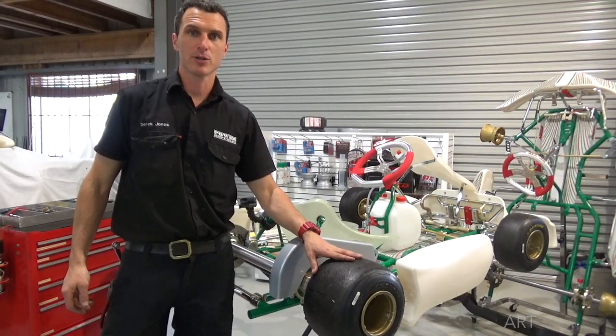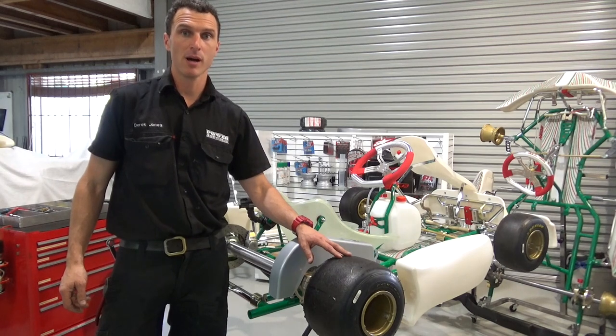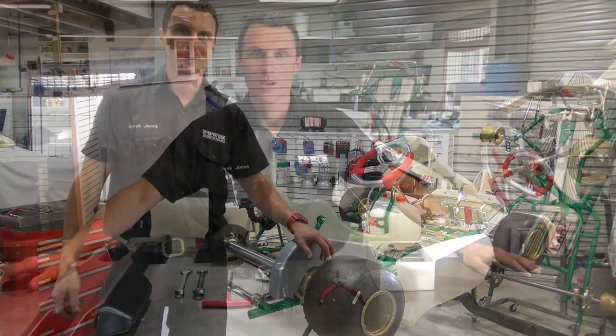Hi and welcome to the Power Up Public YouTube channel. Today we're going to show you how to install a rear bar and rear bar mounting kit on a Tony Kart Racer 401. So let's get into it.